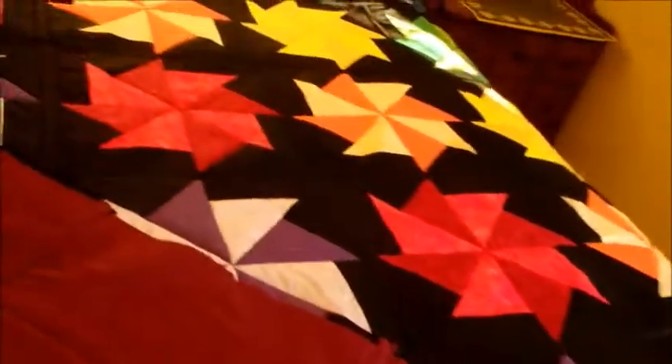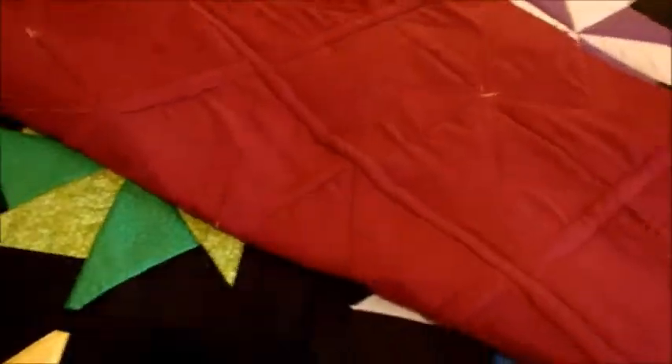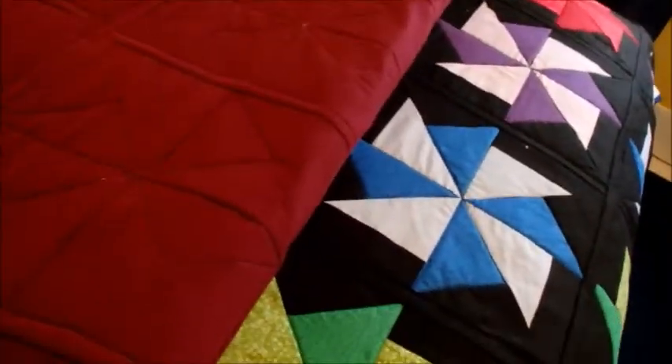Two quilts in about five weeks! We can actually see the back of it — that's the cranberry, and that's the back flannel. So the first one's red and the second one's cranberry.